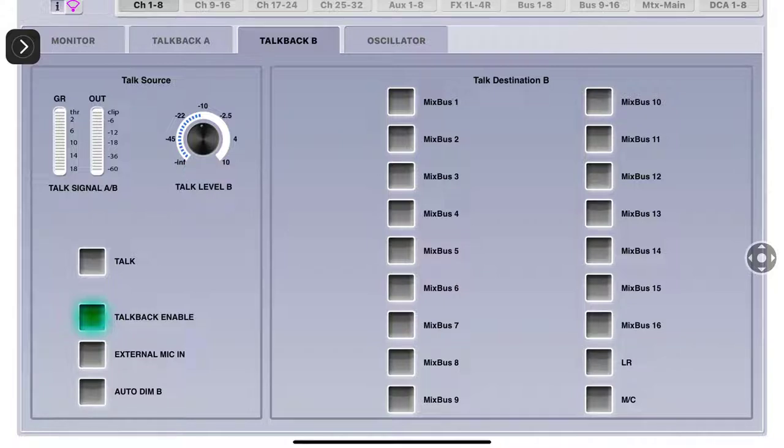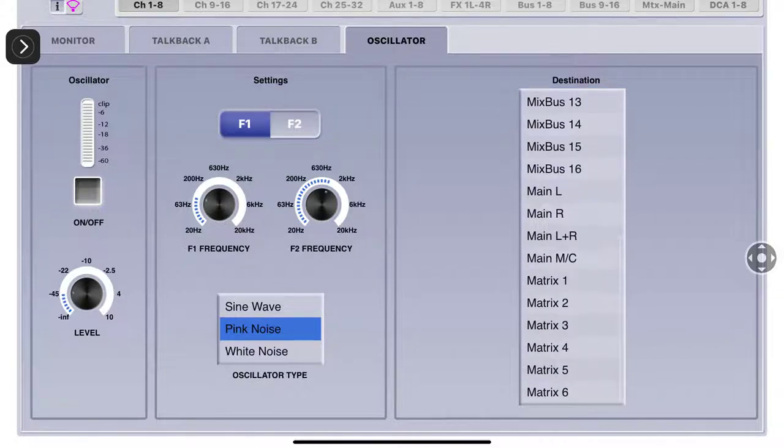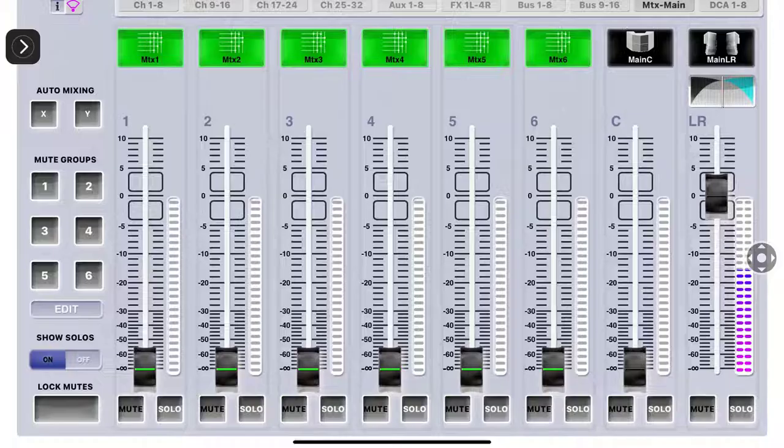It all depends on how big your gig is - you might not use talkback at all. The oscillator is where you ring out your room. You can choose from sine wave, pink noise, and white noise. There are plenty of videos on YouTube on how to do it. Here are frequency 1 and 2 settings, on/off, and the gain level adjustments. If you wanted to send this to main left and right, there it is - but we don't want to do that, so we'll turn that off and go back Home.